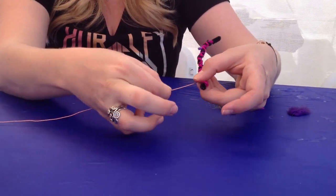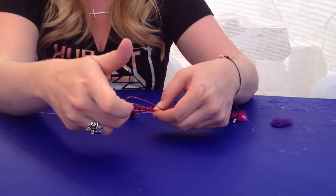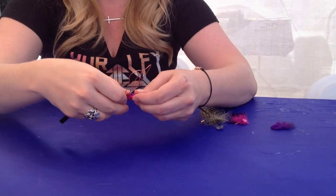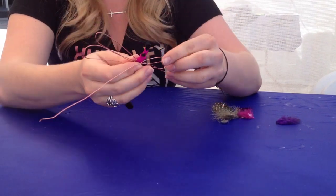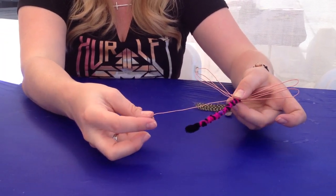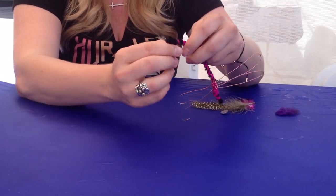Then you're going to pinch the wire here, pull it out, and create a loop. Pull this side over just halfway, and then create another loop like that. Pull it to the other side, and you'll repeat the process on the same side. As you can see, I have a little bit extra metal left over — totally fine. You can just bring this metal and weave it down the body of the dragonfly, and it also helps hold that string in place nice and tight.